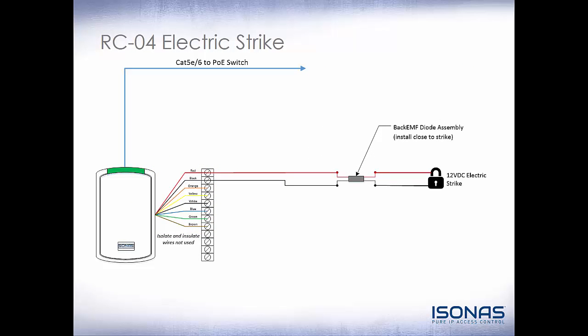Now let's take a look at some different wiring scenarios. Here is a standard RCO4 connected directly to an electric strike. The red and black wires connect directly to the electric lock. Remember, this is access control, so red and black are a logical output to the electric lock, not a power output. An electric strike does need our back EMF diode assembly, which comes with the RCO4. Also, isolate and insulate any wires not used — you don't want that green wire bouncing around and potentially unlocking the door or causing shorts.